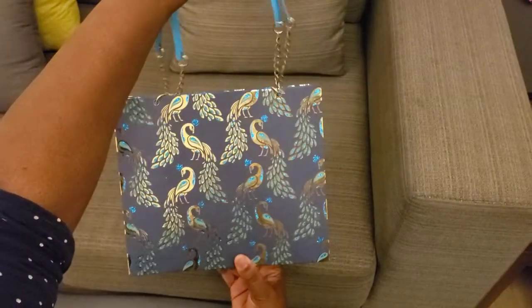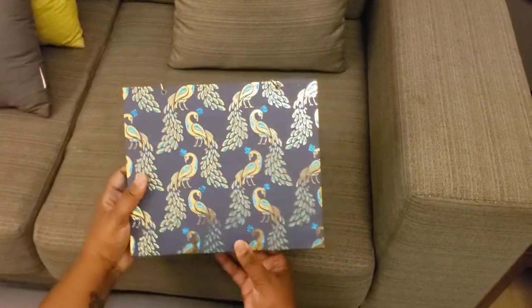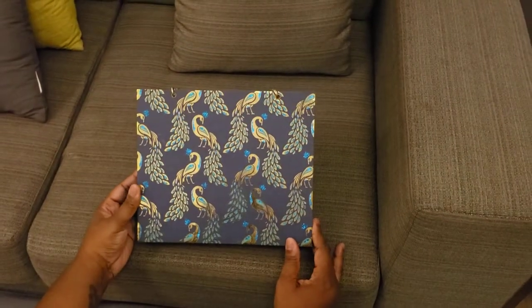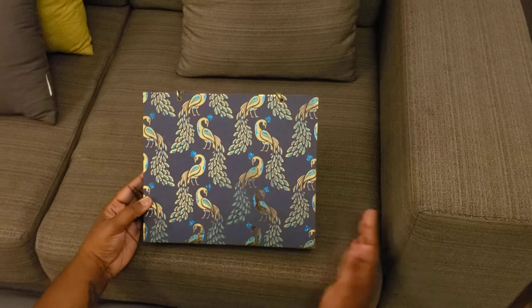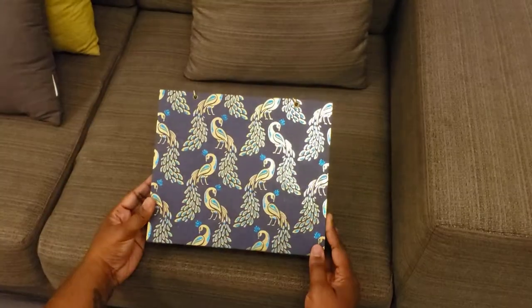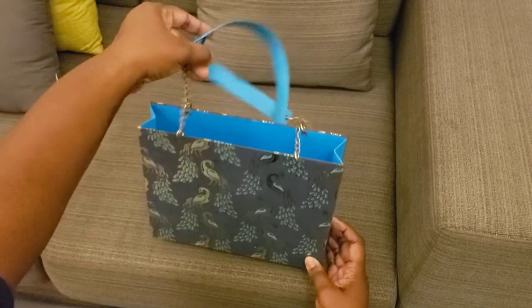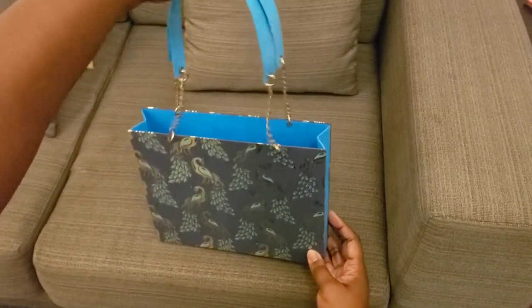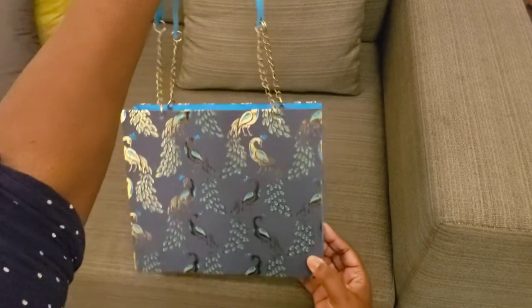I hope that the recipient of this really enjoys it — I think she will. Didn't take me long to make, probably just about two hours with construction of working with poster board. But this is to die for. About to stuff some goodies on the inside of it and deliver it.